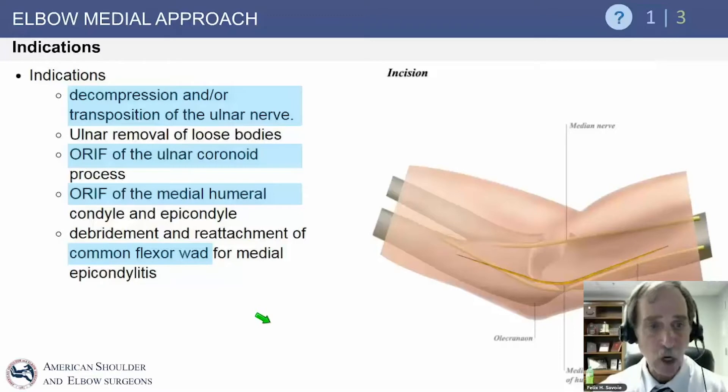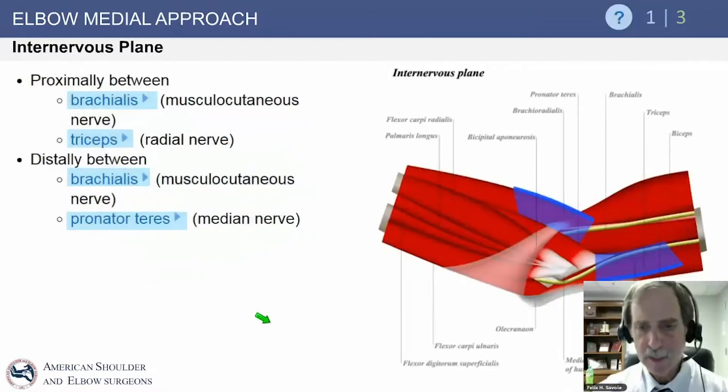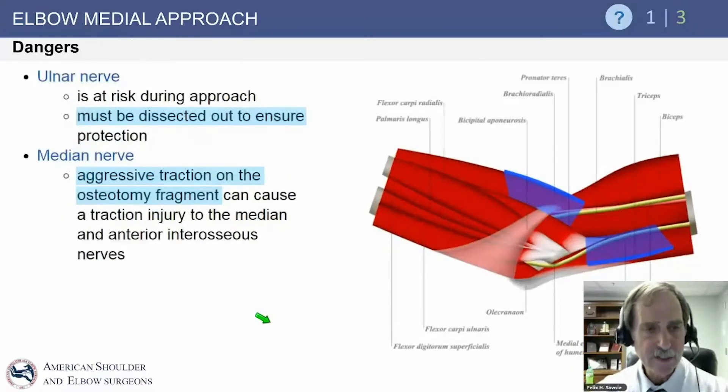For the medial approach, indications include decompression or transposition of the ulnar nerve, allowing access to the more anterior aspect. Also indicated for ORIF of the coronoid process, ORIF of the medial humeral epicondyle, and capsulectomy or capsulotomy for elbow stiffness. Proximally, the internervous plane is between the brachialis, supplied by the musculocutaneous nerve, and the triceps posteriorly, supplied by the radial nerve.